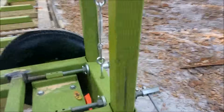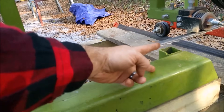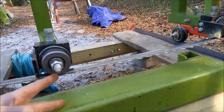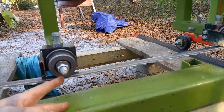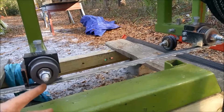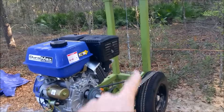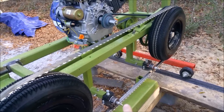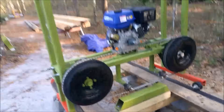Once you get your blade set to the height, the measurement from bunk to blade should be the same on each side. I'm within probably a thirty-second of an inch on each side. When I first started it was about an eighth of an inch off, so I came over and adjusted the turnbuckles in and out on each side until the blade was level with the bunk.